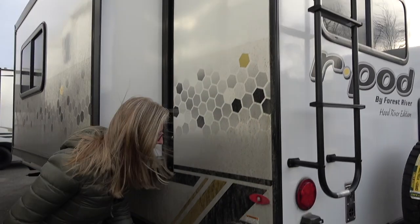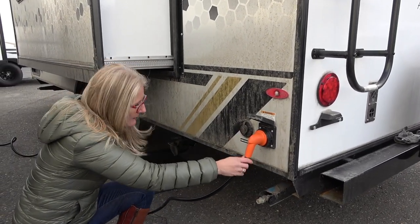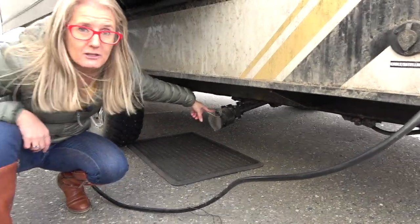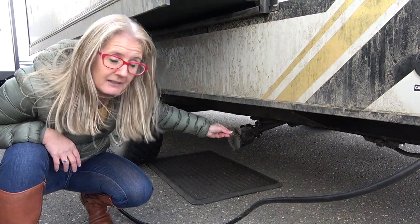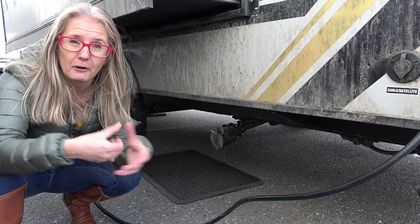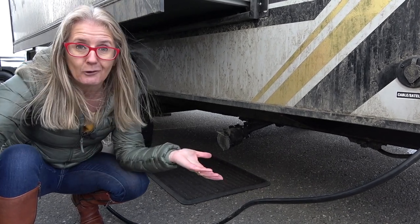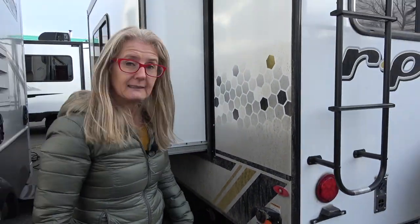Coming down to the bottom here, you do have a cable connection and your 30 amp plug with again your manual stabilizer jack. And then back here is another sewage hookup with your gray pull. And again, the valve is outside of the underbelly, so what I'm noticing is that you're going to have to put together a Y and then go to the drain spot for your sewage, or you're going to have to hook up two systems in order to go to the sani. Not my favorite setup, but I guess that's just the way it is.